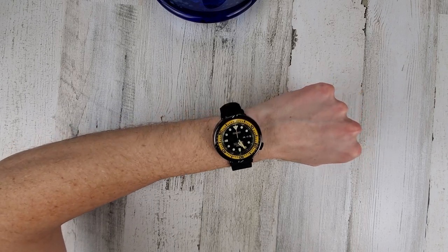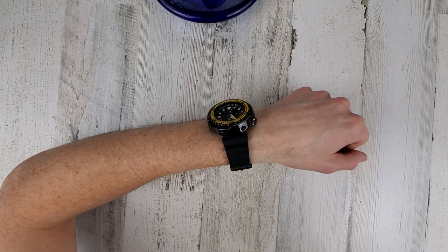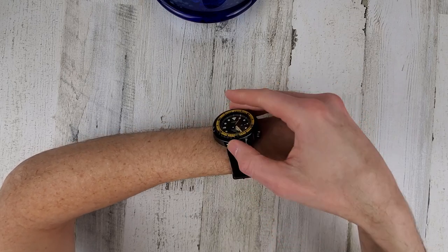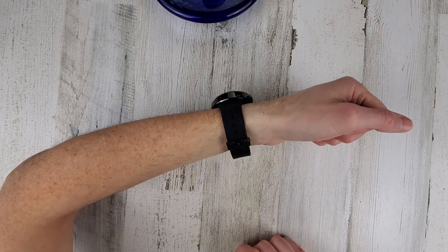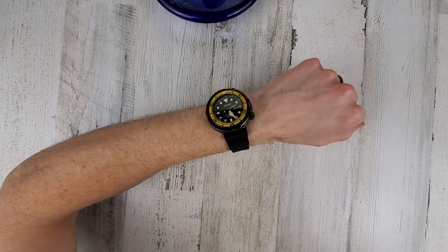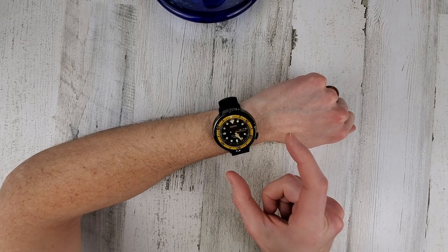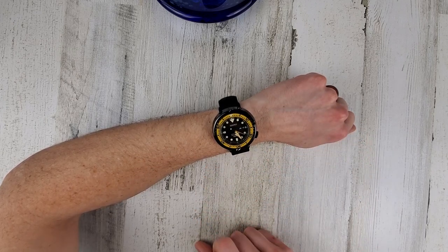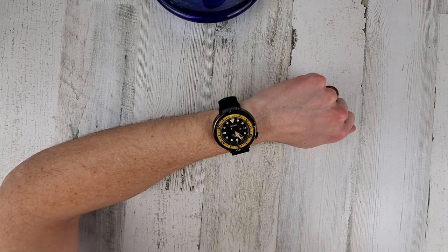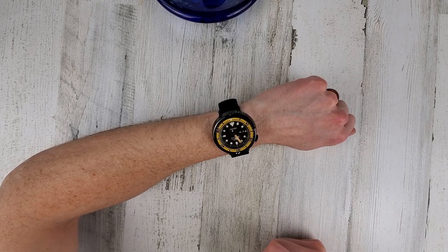It's a chunky watch. Depending on what kind of shirt you have, it may or may not fit under your cuff, but that's not really what this watch is meant for. In general, I don't really own that many black coated watches - in fact, I'm pretty sure this is my only black metal watch. My other black watches are plastic Casio G-Shocks, those type of things.